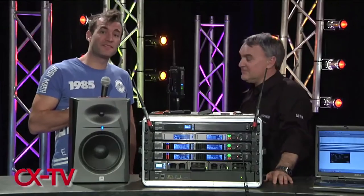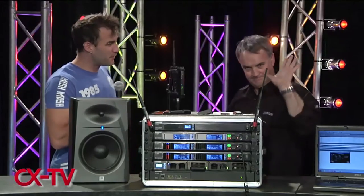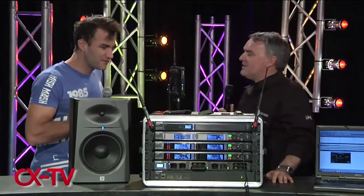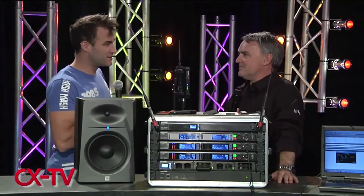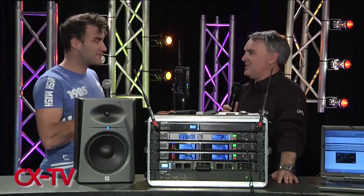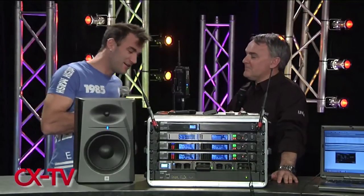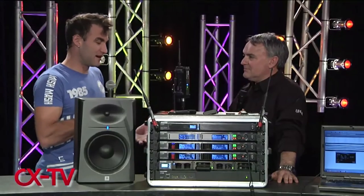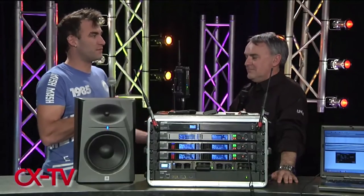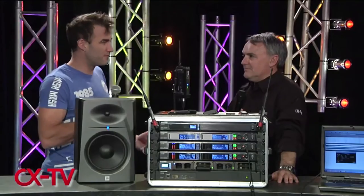Welcome to Gearbox. Today we've got Jeff McKenzie with us from Jands. We've got a new Axient system here — a fancy new digital wireless kit, first time in the country. Before we get on to exactly what the Axient is, let's address the need for it and what problems it's designed to resolve.